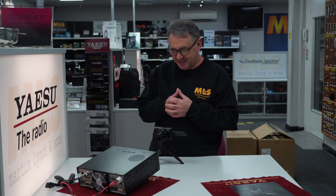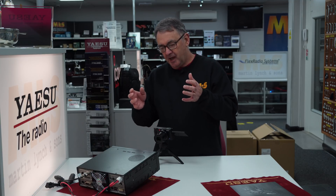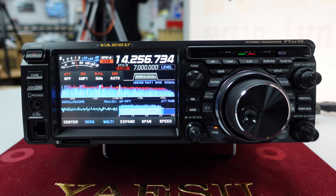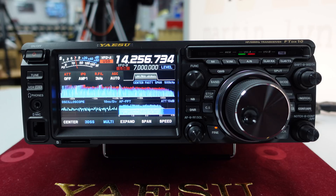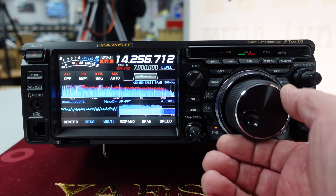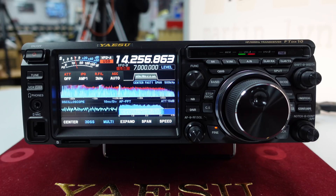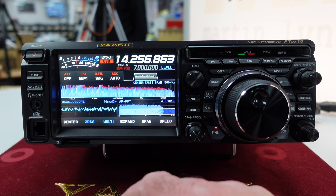It's very, very nice — obviously it's a lot smaller than the 101, and the buttons are going to be a little more compressed near each other, but that doesn't detract at all from the operation once you get used to it. There are no buttons along the bottom of the display like you have on the 101 itself.